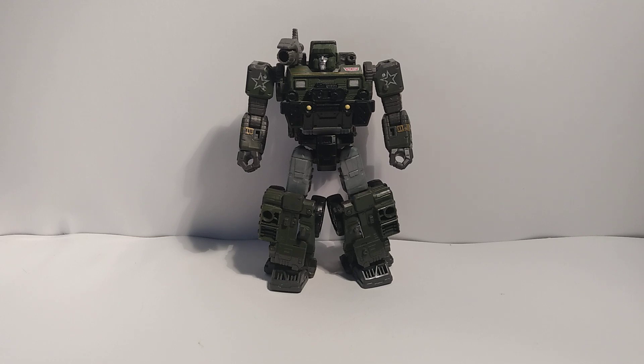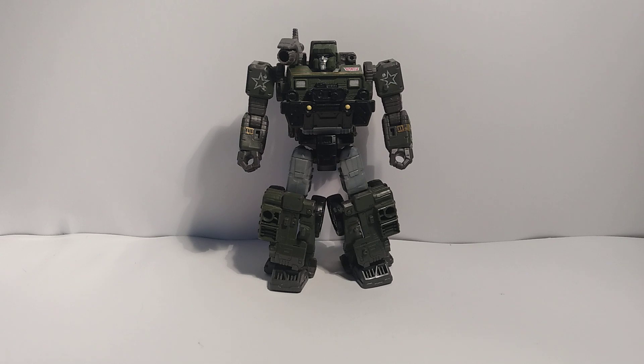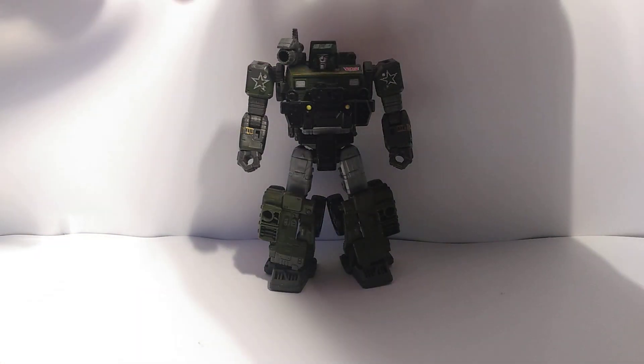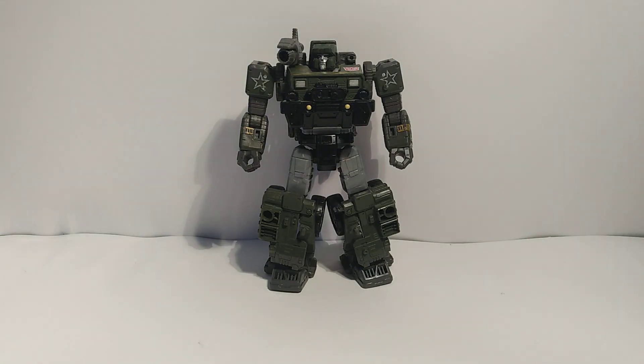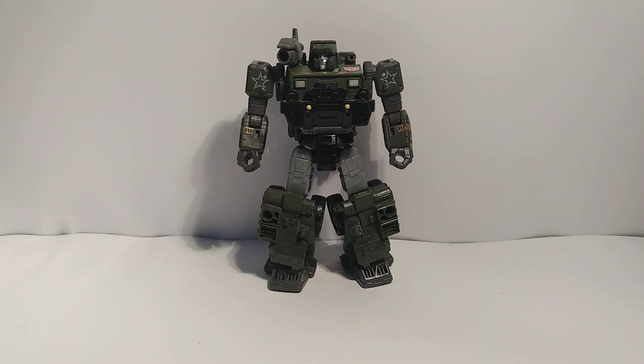I'll still buy Studio Series because I like movie Transformers, but the plastic is so bad. Like my Topspin — I pulled a shoulder panel off once while doing stop motion and it just cracked. I can't put it back on now and have to plug it into his arm instead. And you know how I feel about the Jeep Bumblebee too.